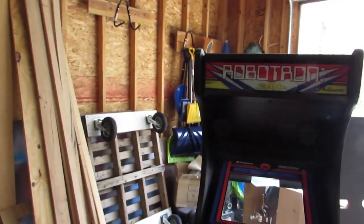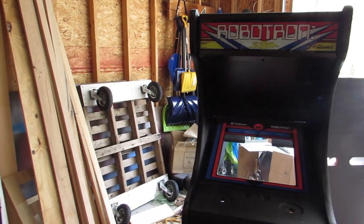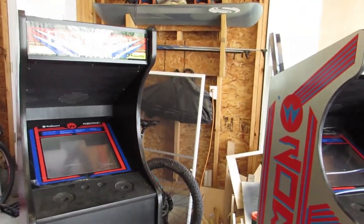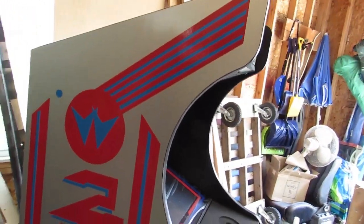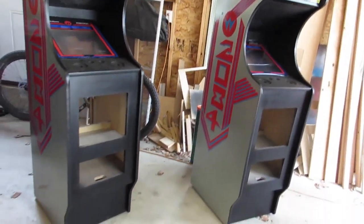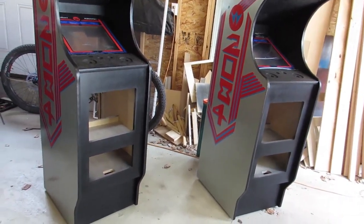I think that about wraps up what I went over as far as my build goes. Things turned out nice though. I'm happy with it and I'll be happy to get my garage space back. Let's go ahead and look at the paint.